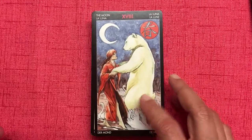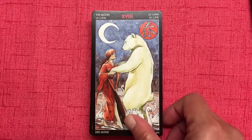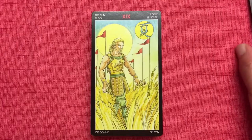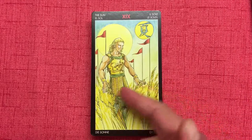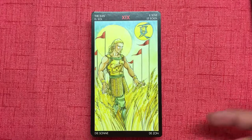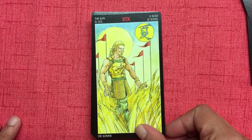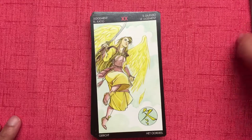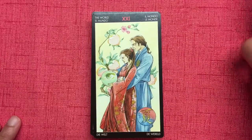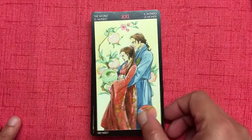If you know what legend or myth is behind the Moon card's imagery, please post the link in the comments below — I would love to hear about it. The Sun again has a guy — though they should have shown a girl — and it's summer. The Moon is spring, which is interesting. Judgment is winter, and the World is summer.